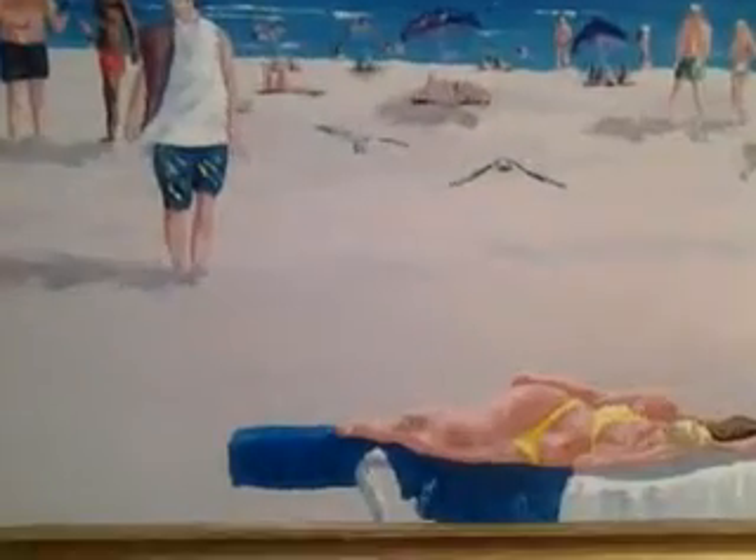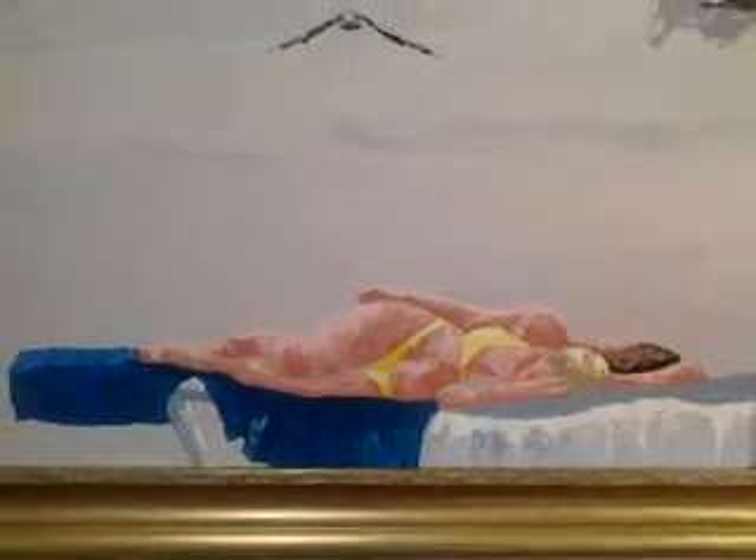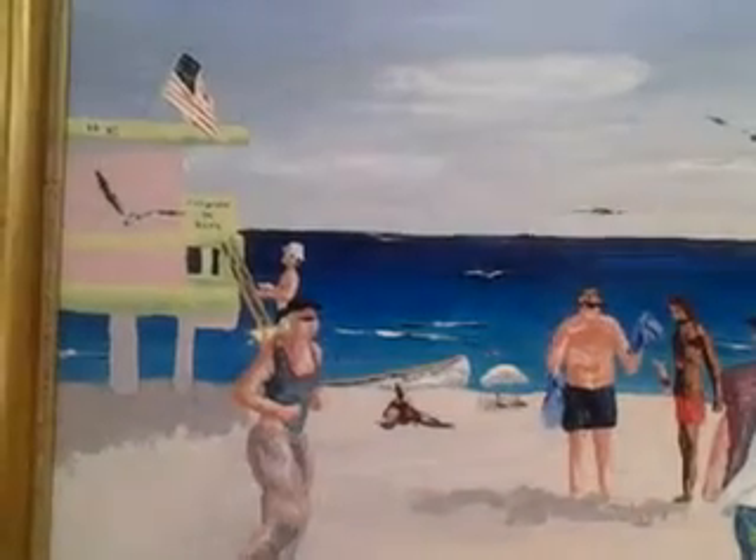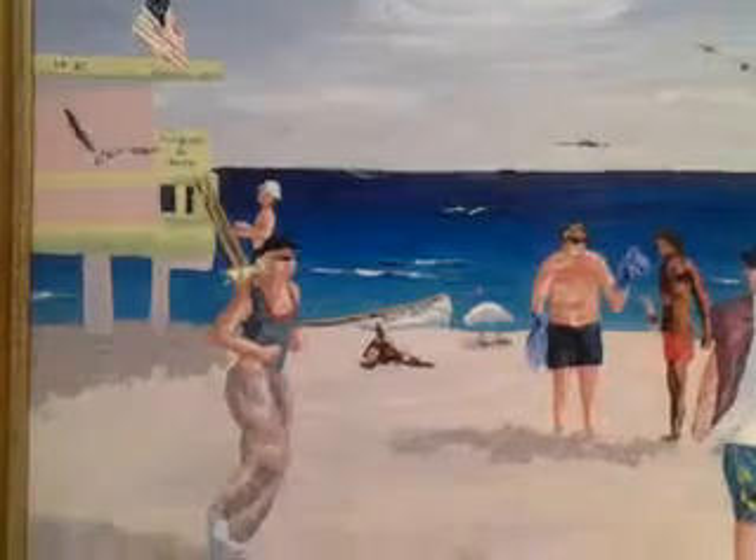a palette knife — just a knife, no brush. Here's a couple sleeping on a chaise lounge. You see birds flying, people jogging, other people walking and talking. You see the lifeguard stand, and in the water